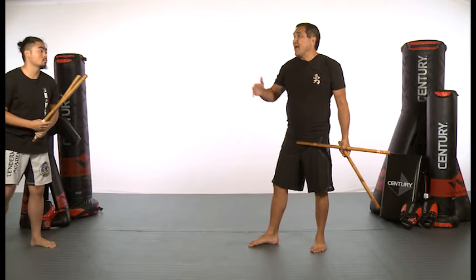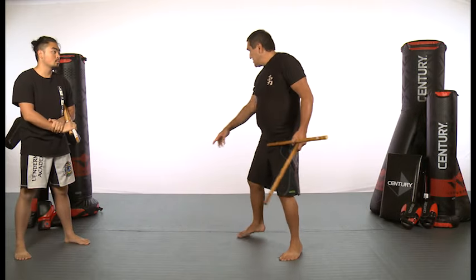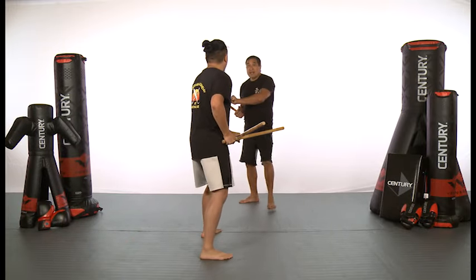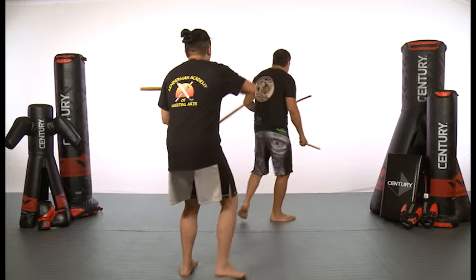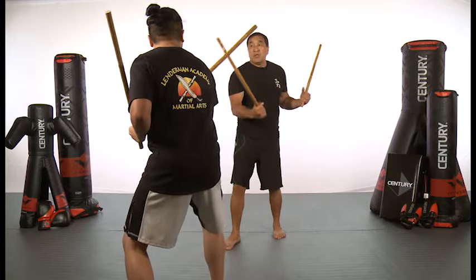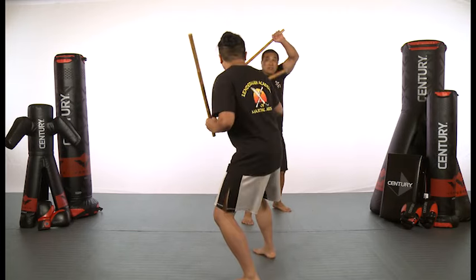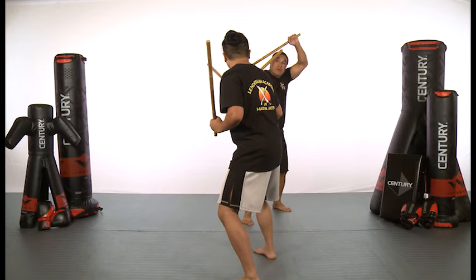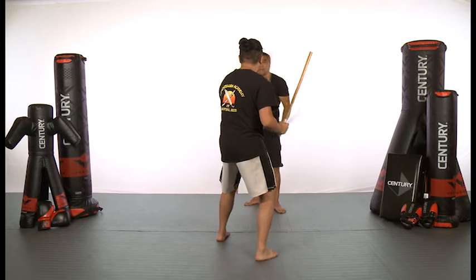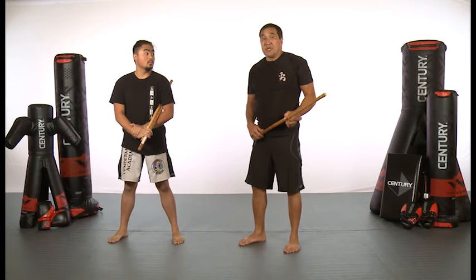Now normally this is what we call a half set. Because we don't have room, we would continue doing the other side. But just so you can see at a different angle, Nathan will be here. As I advance — one, two, three — spin — high backhand, low backhand, high backhand — we do our umbrella three. He comes at me, one, two, three, he spins, I do the roof and strike here, low, high. So next month we're going to show you a couple more variations of doing these running sets.